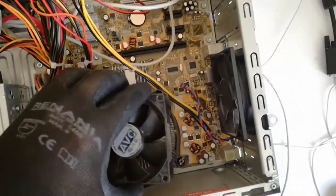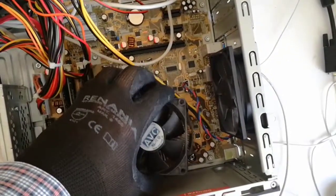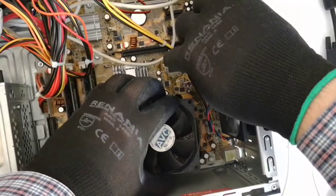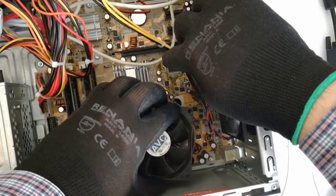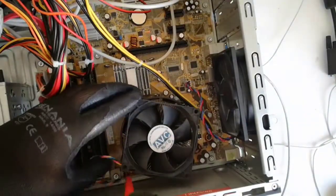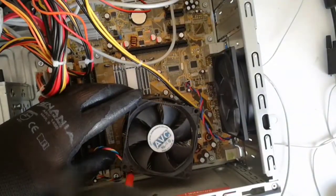And now I put back the heat sink. And now I will screw in the 4 screws.